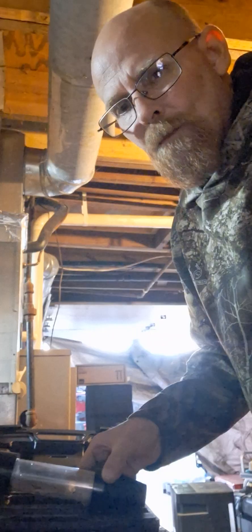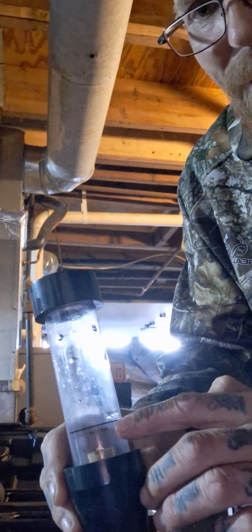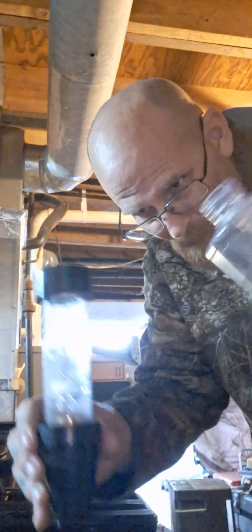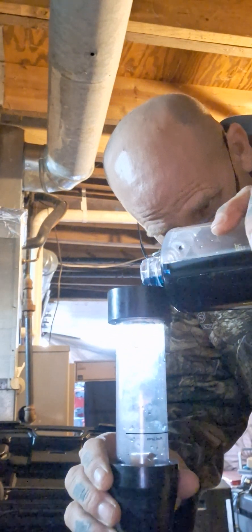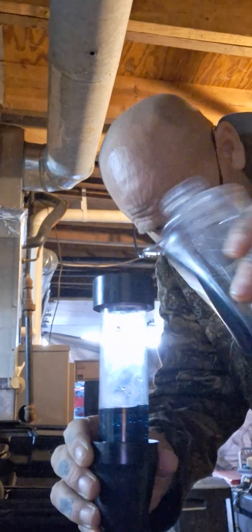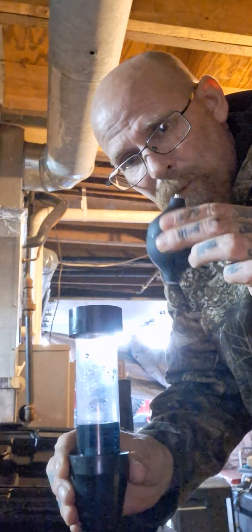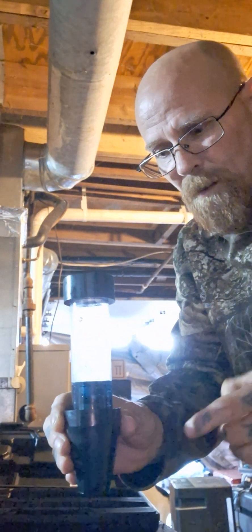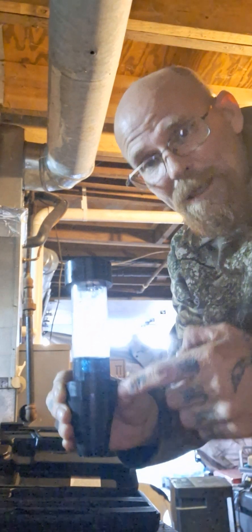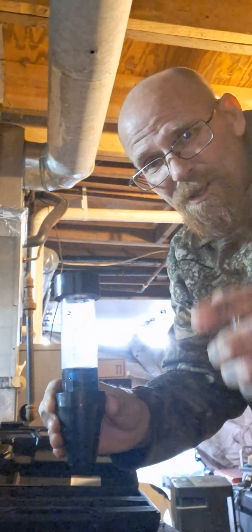When you pull this out of the box, you'll notice there's a little black line right here. We're going to take the test fluid, which is blue in color, and add it just up to that black line. Then you use this little pumper — if we have combustion gases leaking into the coolant, the fluid will turn yellow.